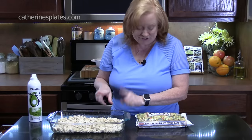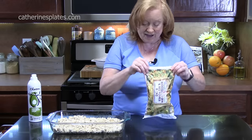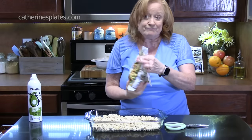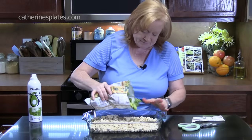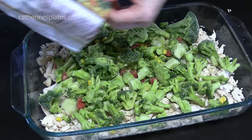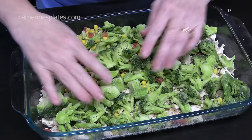We're going to put vegetables on top of our chicken — you want about 12 to 16 ounces, whatever you have. My husband picked up a broccoli, corn, and red pepper blend, so that's going to go on top. You can use any kind of frozen vegetables you like — peas and carrots, or the Normandy blend which has broccoli, carrots, and cauliflower. It's your casserole. There's 16 ounces in this package here, so I'm just going to put it all in and evenly spread it out.